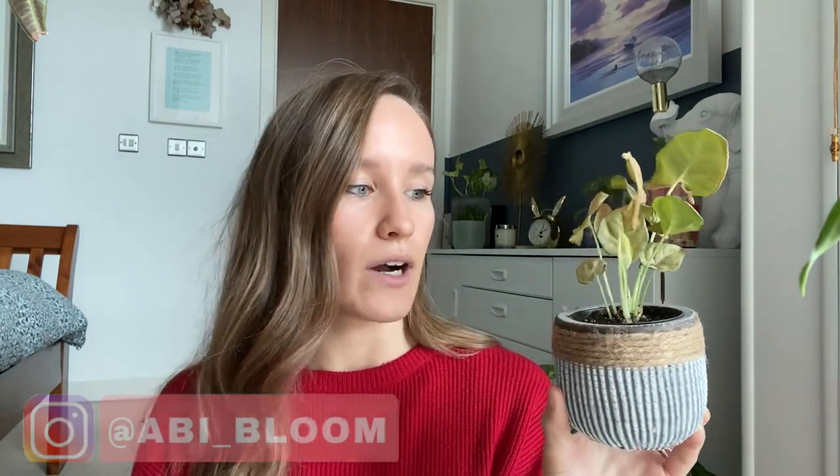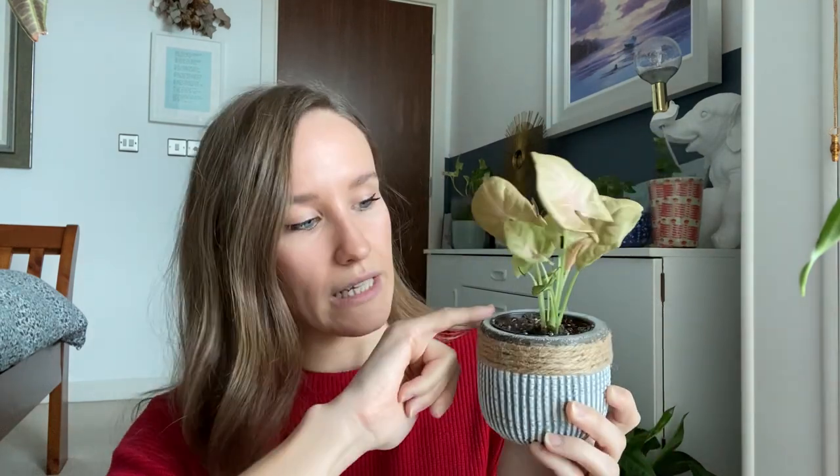It was about a week after I had it, and it wasn't until I was looking at the new growth that I did start seeing them — they were all climbing up each stem of the newest leaf.